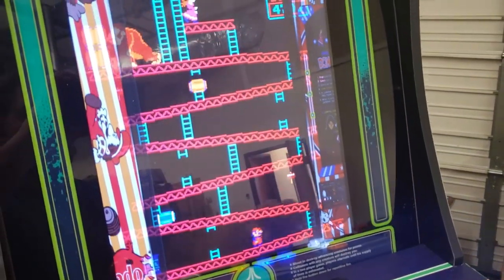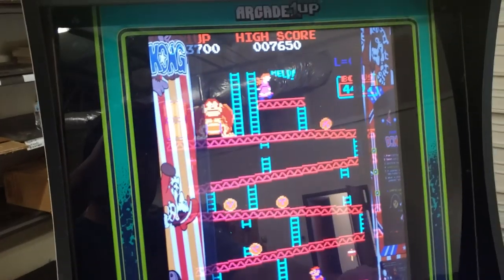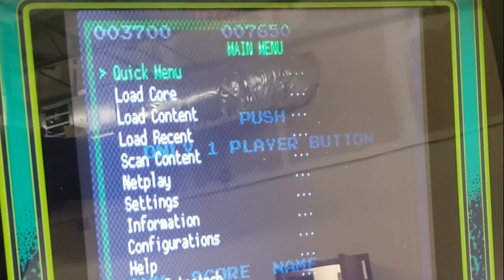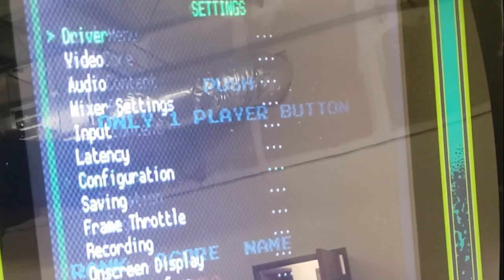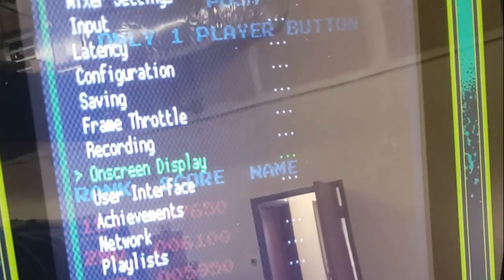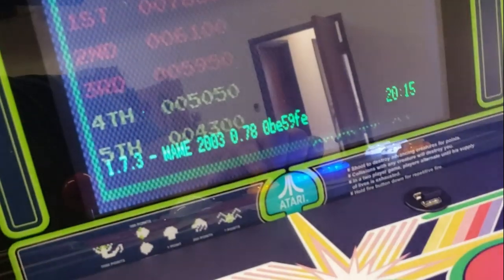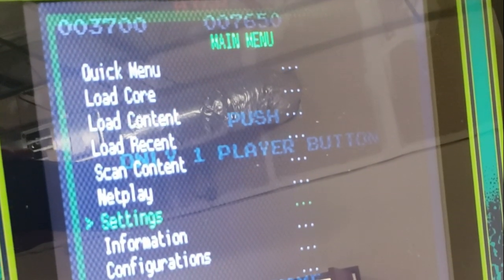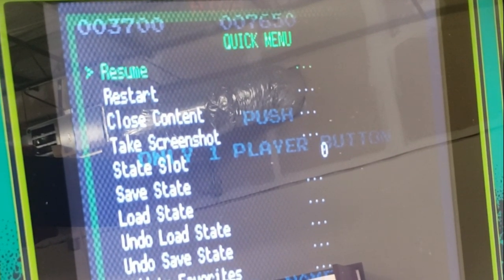If you hold down Player One Coin and press the X key — the top middle key on our two-player setup — you'll go into RetroArch. Press B to go back, then go down to Settings, then On-Screen Display, then On-Screen Overlay, and just turn that off. Press B to go back. This is something you would only have to do one time — you can save it across the core for everything, or just do it one time per game and it'll save it for that.